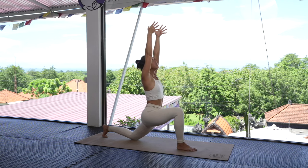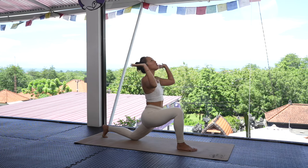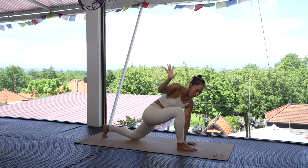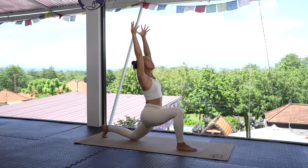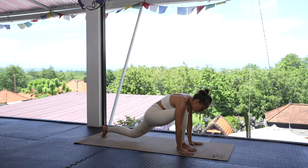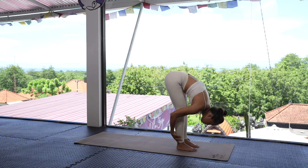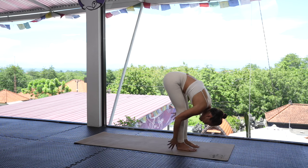Inhale, bring the hands up; exhale, drop the hands down. Inhale, lifting the right arm; exhale, bringing the right arm down. Inhale, raising the arms halfway — release any tension; exhale, open up the chest. One more fluid round — inhale; exhale, bring the arms down. Inhale, raise the right hand up; exhale, bring that right hand down. Inhale, raise the hands up, cactus those arms, open that chest, and let's come back — hands down.